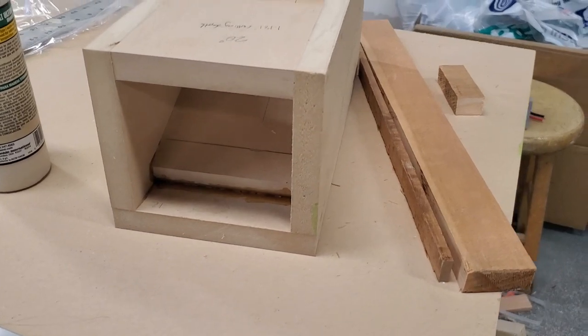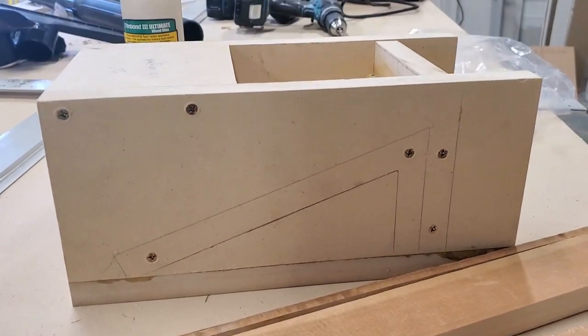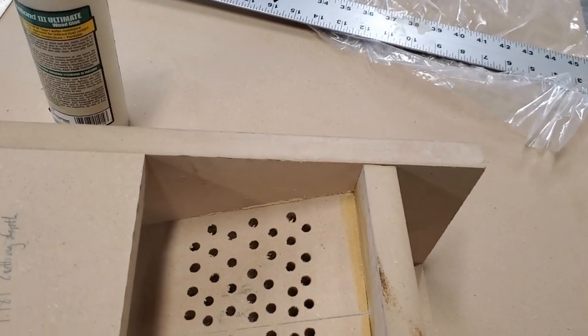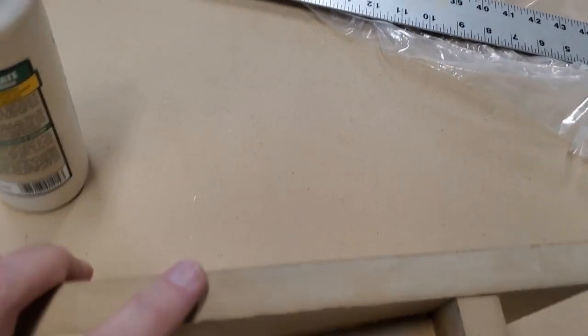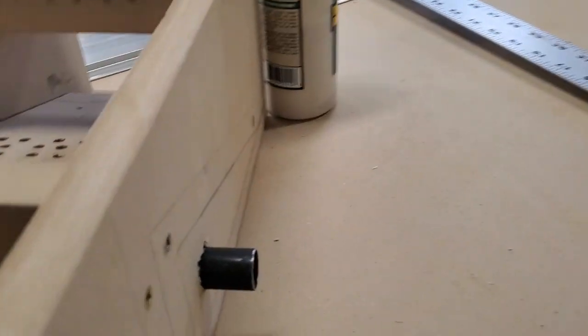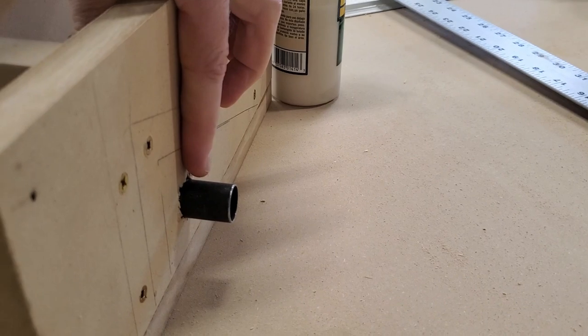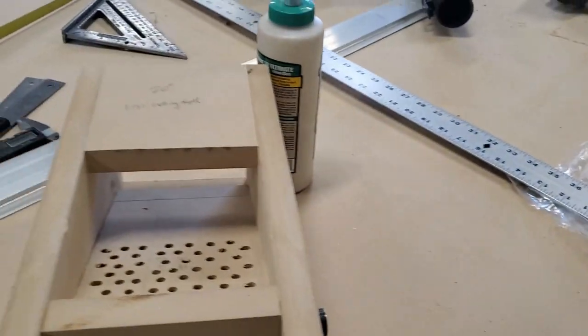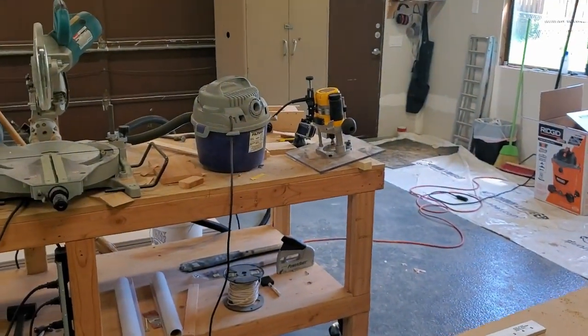This is the 20 degree ramp — the 20 degree jig. It's the exact same idea as the 10 degree jig, but it has a 20 degree ramp inside with the same drilled holes and the vacuum port on the side. This is a three-quarter inch piece of tubing that I had lying around, and it just happened to fit a particular vacuum fitting that came with the router that I'm using.